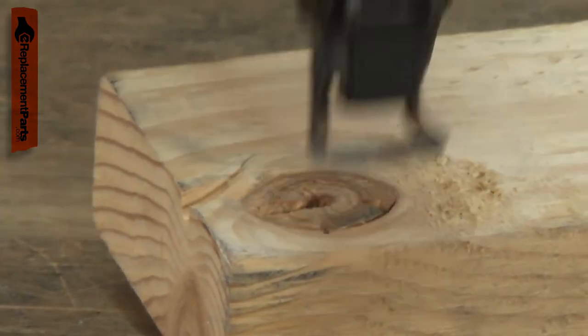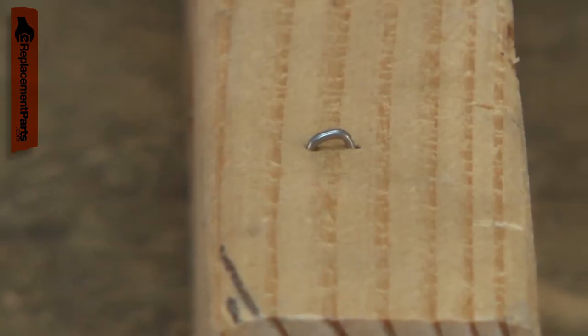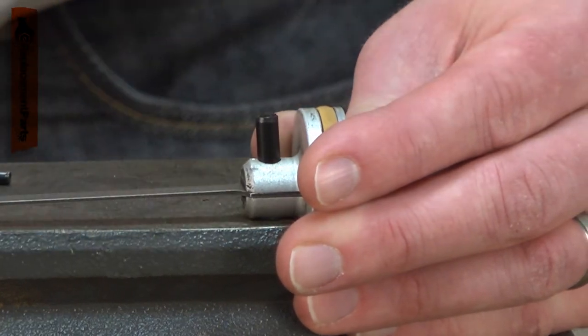The sudden shock of the staple hitting the concrete can break off the driver. The broken and now shorter driver won't be able to drive staples as deep as it once had, often not countersinking them. Replacing a damaged driver is a repair that you can do yourself and I'm going to show you how.